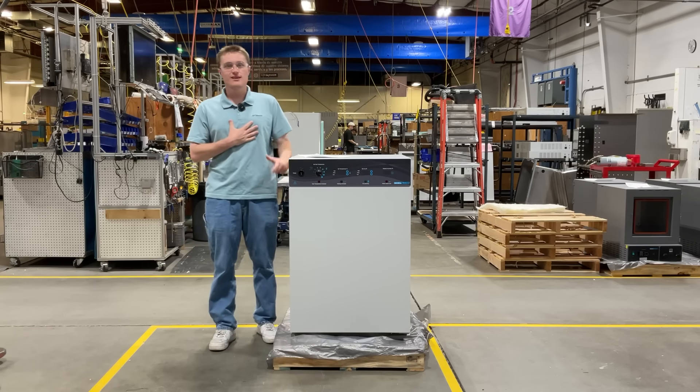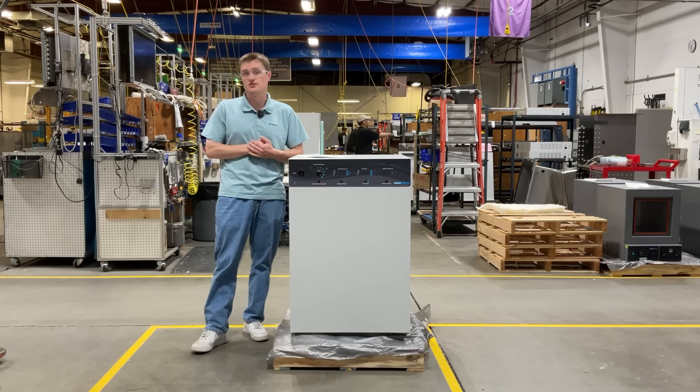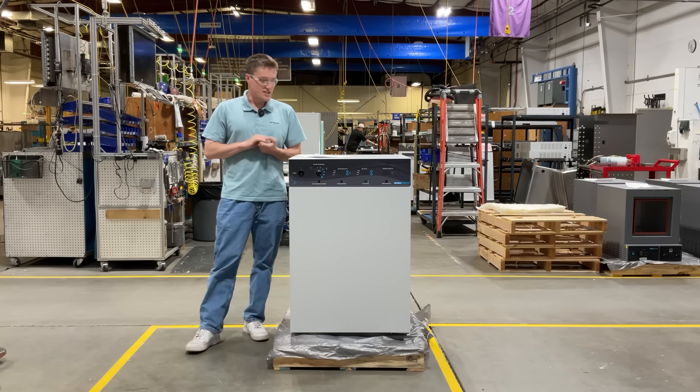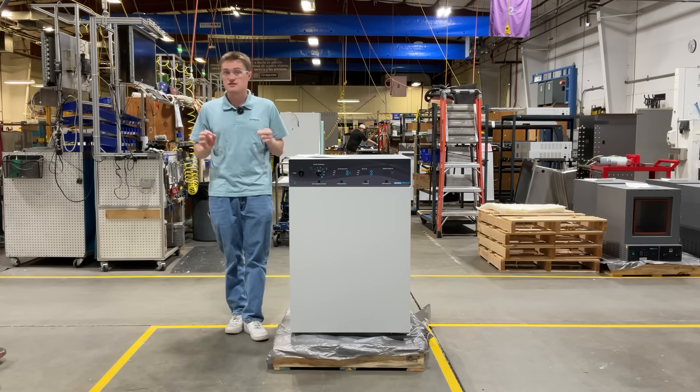Hello again, my name is Kord Sankseek. I'm a design engineer here at Sheldon Manufacturing, and today I'm going to be introducing the SCO5W CO2 Incubator with Water Jacket Technology, designed to provide unmatched temperature stability, contamination control, and optimal conditions for your most sensitive cell cultures.